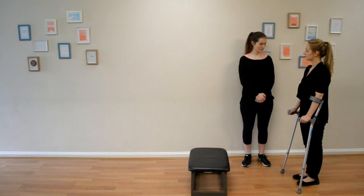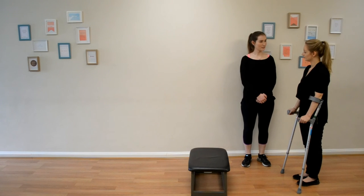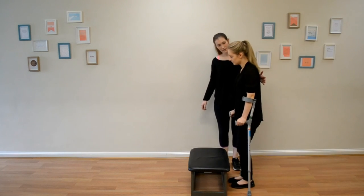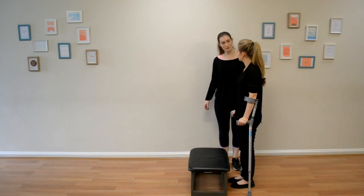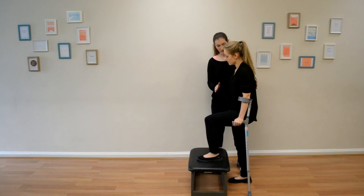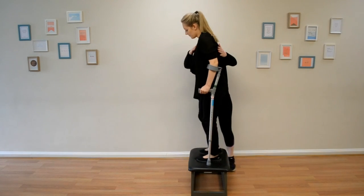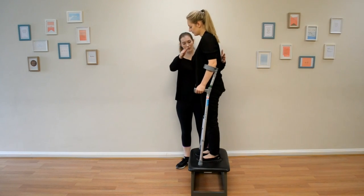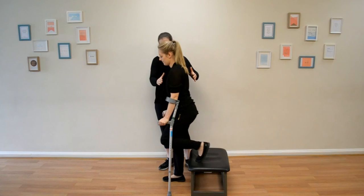Alex has stairs at home so needs to know how to use her crutches to get up them. Alex has hurt her right knee — that will be the bad knee throughout. Walk up close to the step using your crutches, then step up first with your good leg. Push through that leg, then push up with the other leg and stand on the step with your crutches. To step down: first put your crutches down, then your bad leg, then your good leg — so crutches, right leg, then left leg.